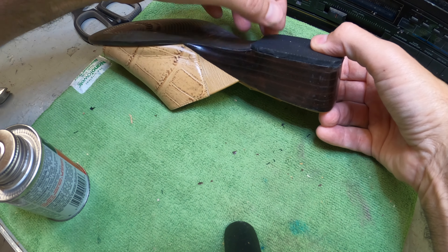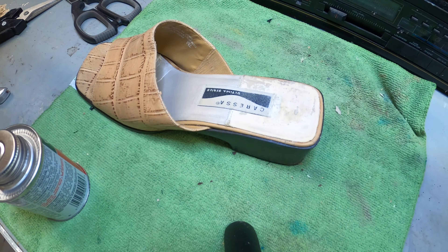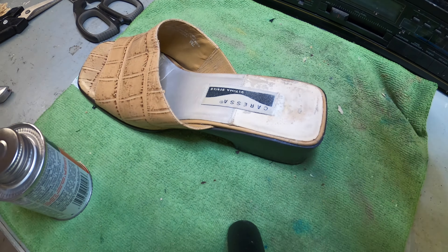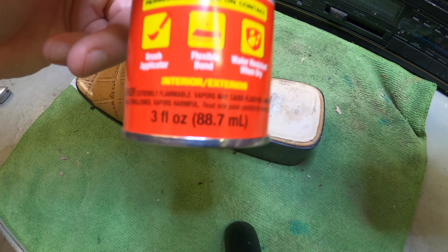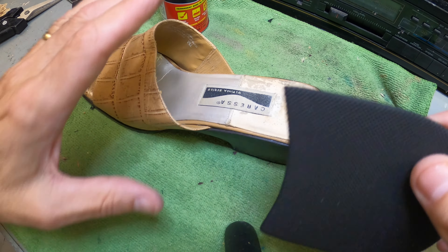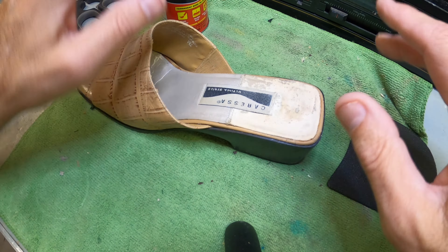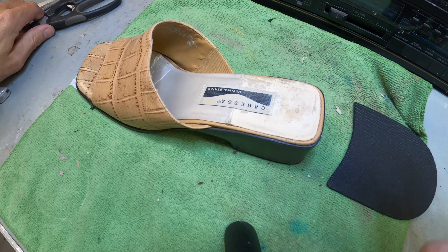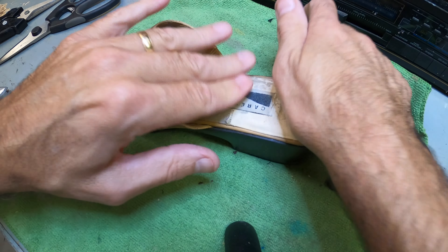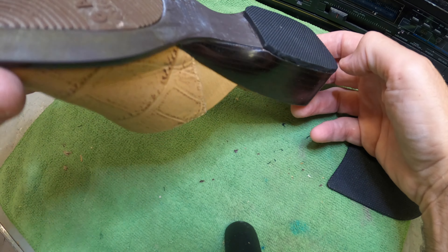Not bad at all. I'm going to let that sit and work on the other one. You pretty much saw how to do that — I'm not going to bore you with the second one. Just make sure it's clean, make sure you get all that stuff off, take your time. I'll leave some links below for some contact cement and for a heel. I'm not a professional, so please, if you're not comfortable with repairing shoes, definitely hire a professional. Make sure you have a well-vented area when working with cement and make sure you're comfortable using tools. If you're not comfortable, don't do it — go to a cobbler. But I like to try different things and challenge myself. I think it looks kind of cool, not bad — I think it's going to work out.